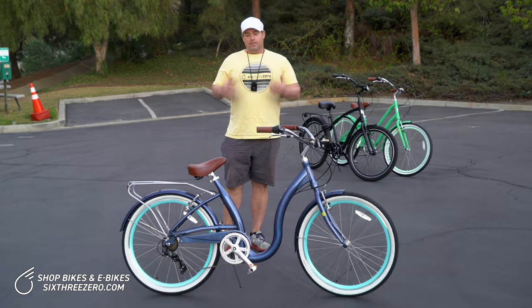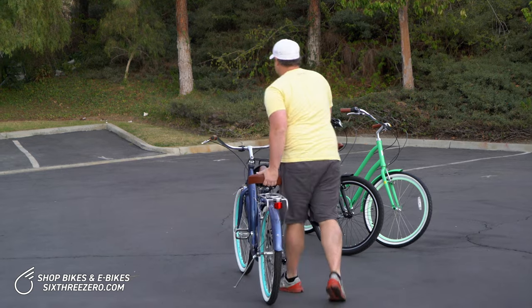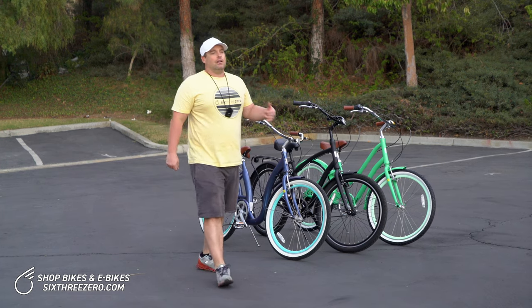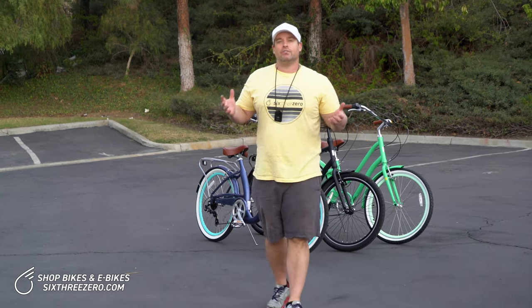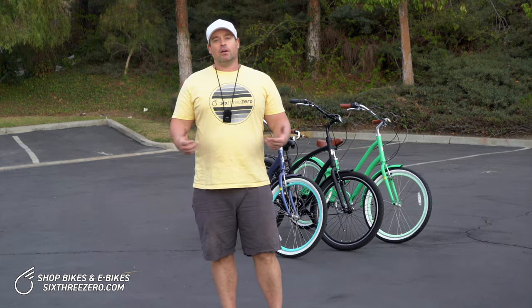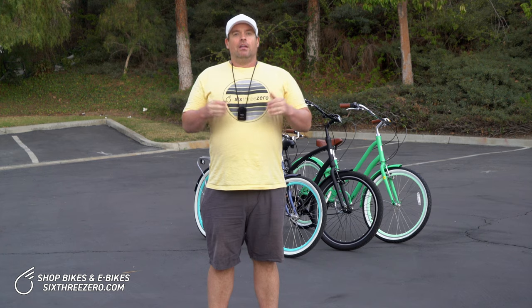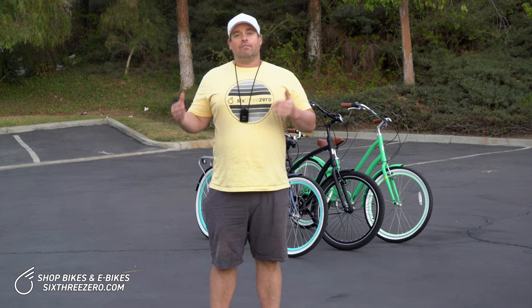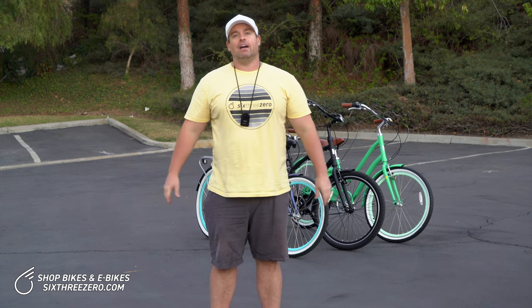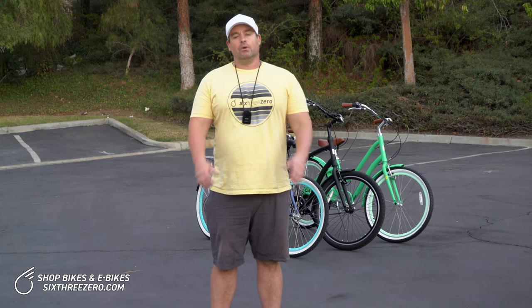These are the two best options if you're learning to ride a bike as an adult: the Every Journey step-over, which also has the Every Journey high bar, and the Easy Boarding step-through frame. If you have any questions, please comment below, shoot us an email at the team at 630.com, or call us at 310-982-2877, and take the body fit quiz on our website. You'll answer a couple questions about your body and your life, and our proprietary algorithm will recommend the perfect bike for you. We also have a 365-day return policy — if you don't love your bike, send it back, no questions asked, no money out of your pocket.